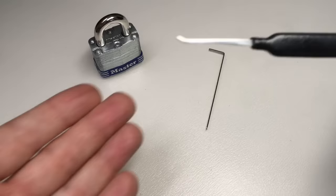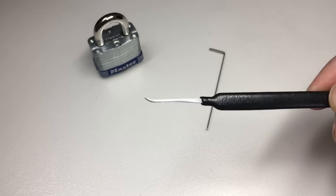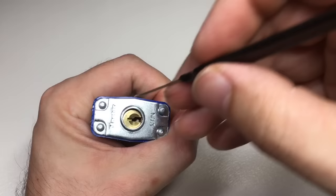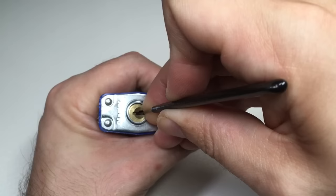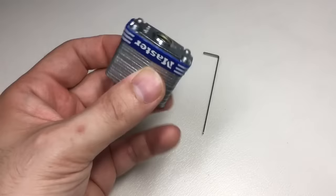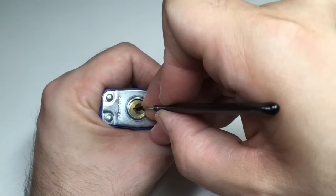Now for our last technique: single pin picking. For this you will need a hook — I would suggest a short hook like this. A short hook is one which only has a small hook on the end. There are hooks of different depths, some deeper and longer, but you don't need those for now. First, put no tension in, put the hook in right to the back of the lock and push up until it stops. Now pull it forward slowly and listen to the pins: one, two, three, four. This is a four-pin lock — it's what I recommend you start on. Keep practicing, listening out for those pins and getting a feel for how they are when you push up on each pin with your hook. You should feel a slight spring.